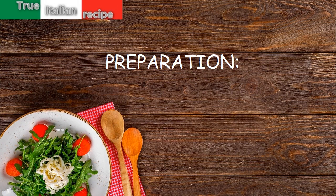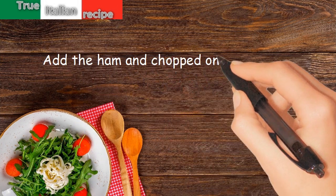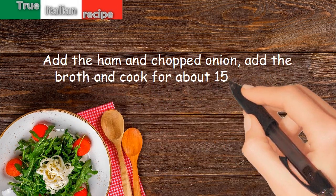Preparation. Fry the asparagus tips in a saucepan with butter. Add the ham and chopped onion. Add the broth and cook for about 15 minutes.